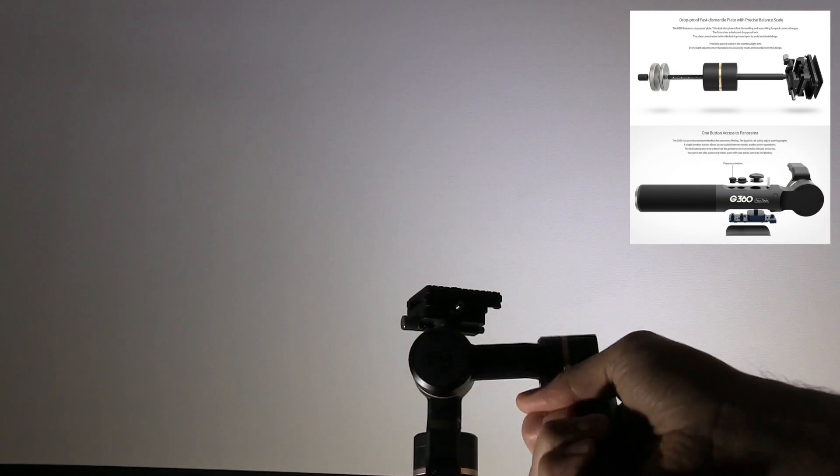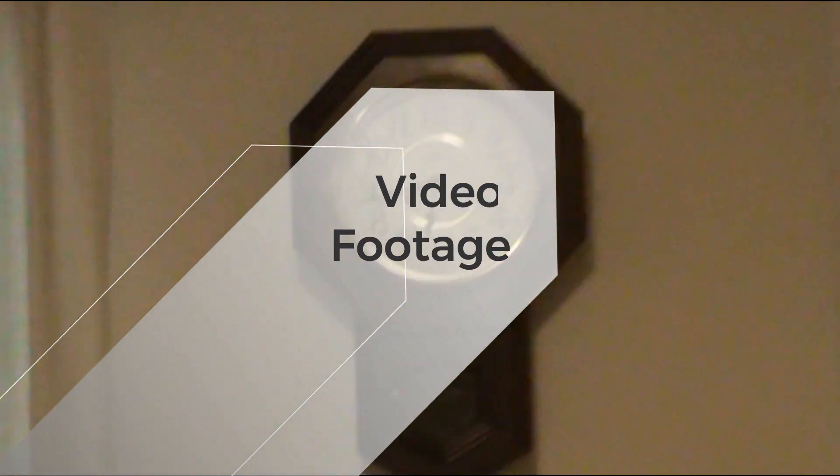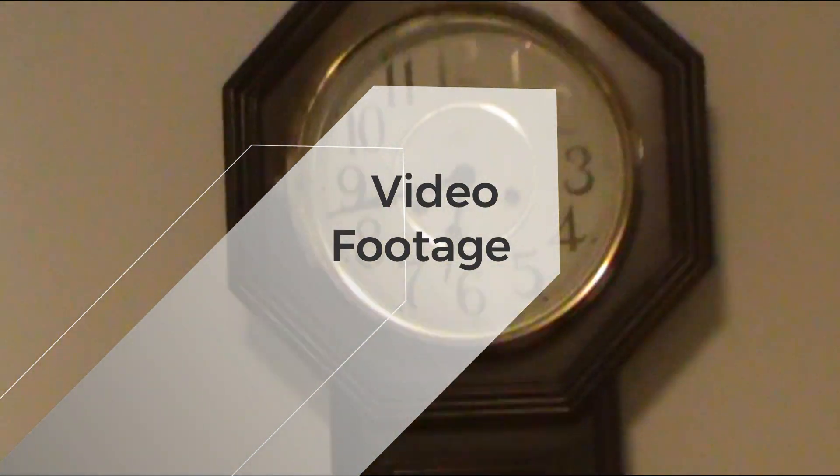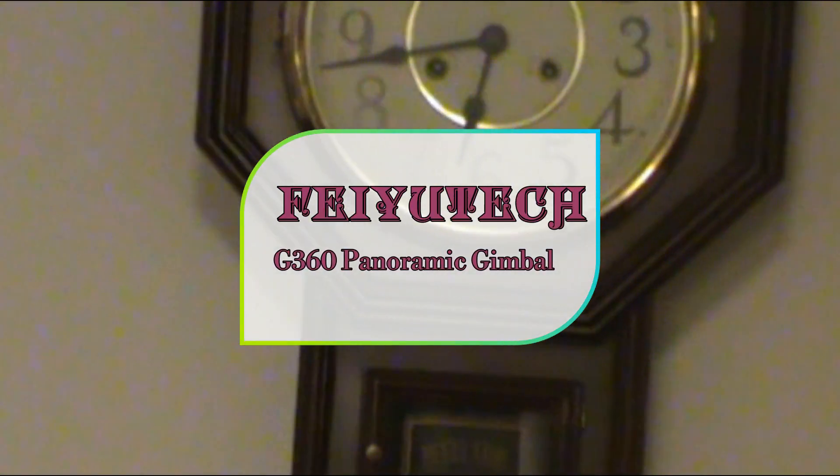Here's an example of the stabilizer adjusting to itself — it's staying level. Here I'm walking with the stabilizer. I'm not quite used to using one, so I need more practice.